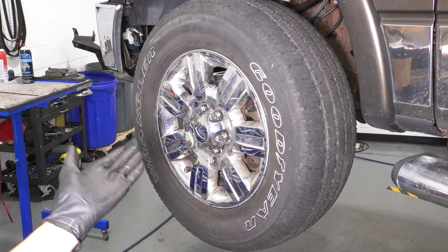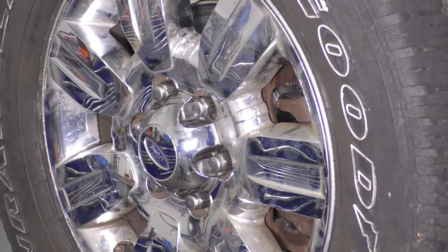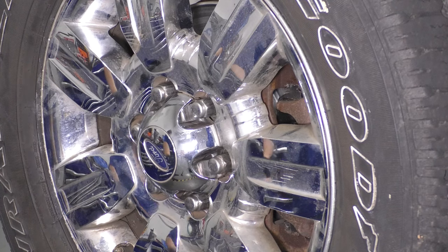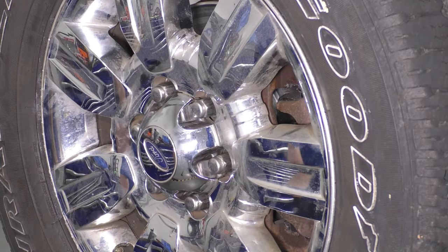To begin, let's remove the wheel. Use a 21mm socket. I'll have to use a 22 because my lug nuts have swollen up inside of these chrome caps, and that makes them so that they're not really a 21mm anymore. Regardless, let's take off all six and pull the wheel off.